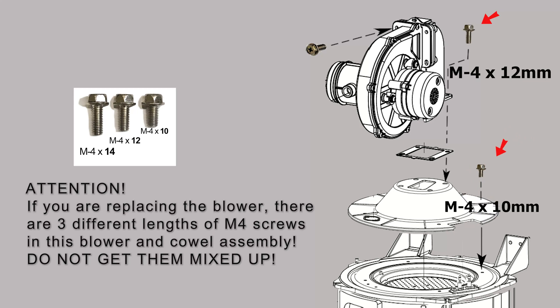There are three different lengths of the 5/16 screws in the blower assembly. Please note where they go and make sure you reinstall them in the correct location.